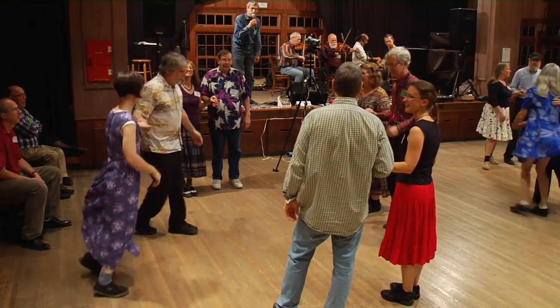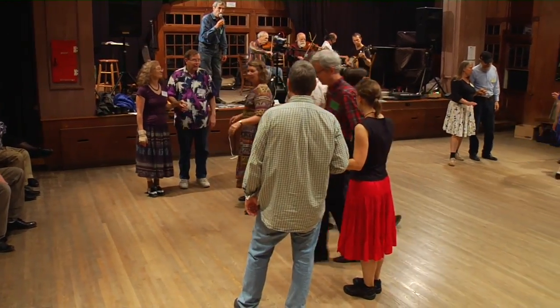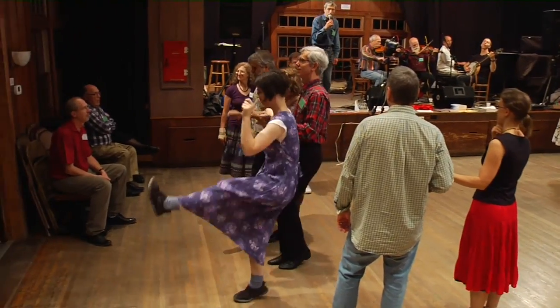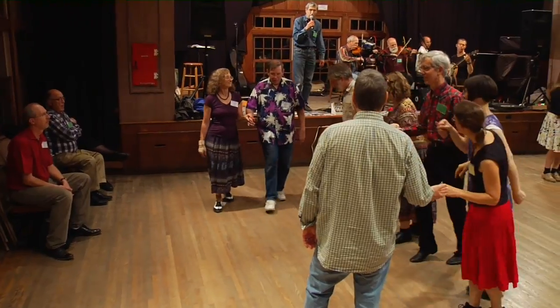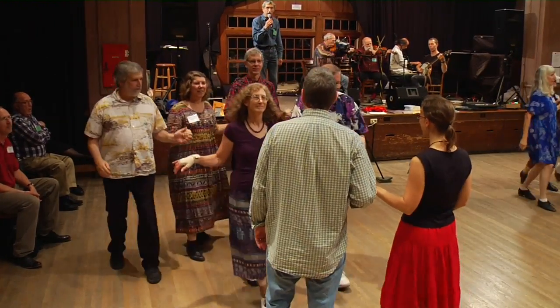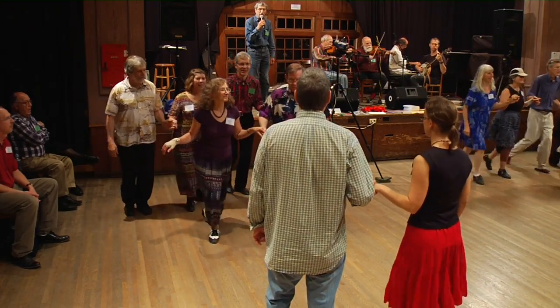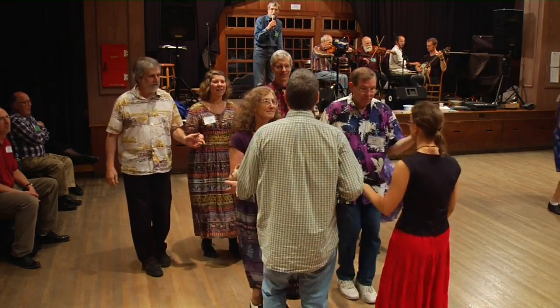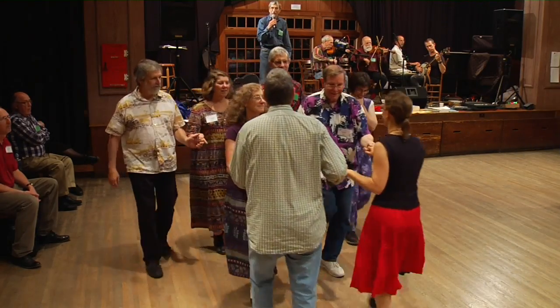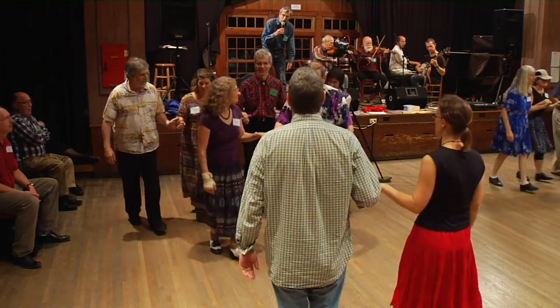Go down the middle and split number four. Separate and walk around, only one. Make a line of four, go forward four and fall back four. Sashay four to the right, you know. Forward six, fall back six. Now forward six and fall back eight. And forward eight and fall back six. Sashay four to the right.